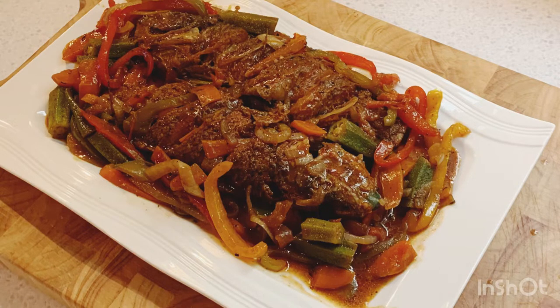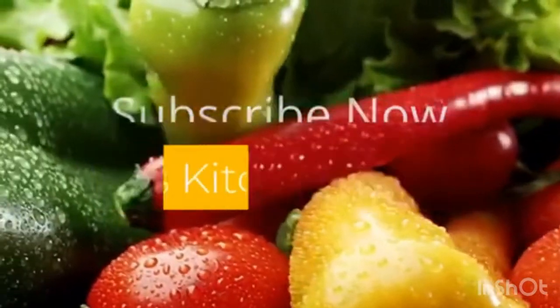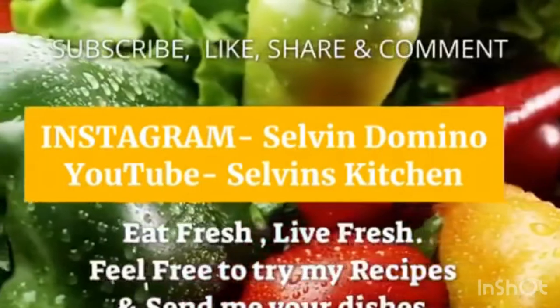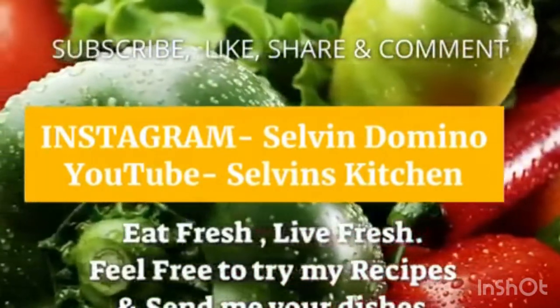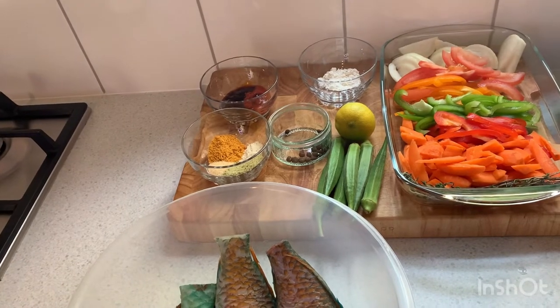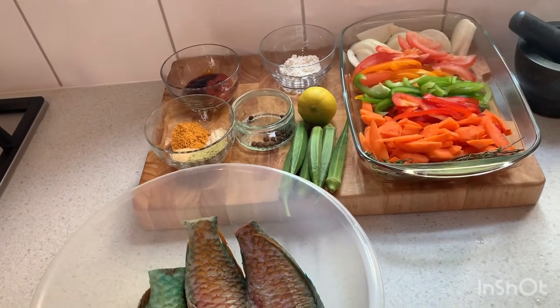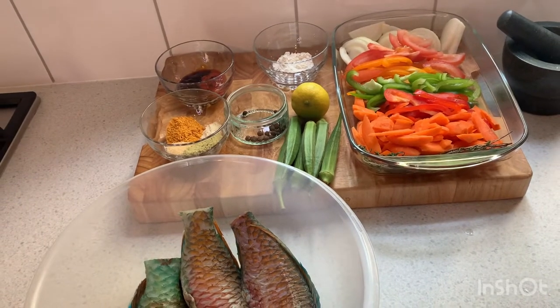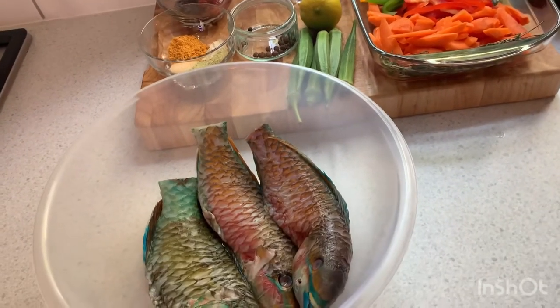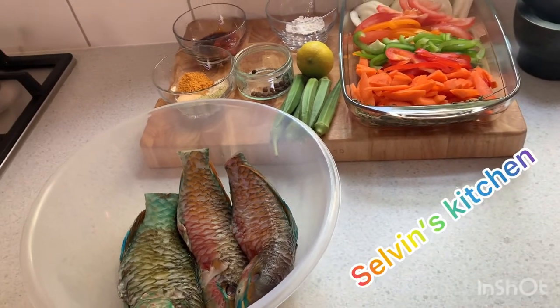Hi guys, we're gonna cook a beautiful brown stew fish in Selvin Kitchen from start to finish. Welcome to Selvin Kitchen — today we have a beautiful, delicious recipe for you. When you come to Selvin Kitchen, we're always doing something new, and we're gonna show you how to cook a nice brown stew fish.